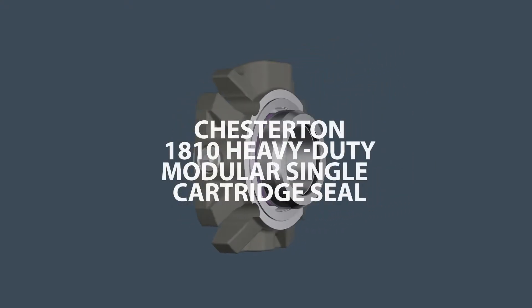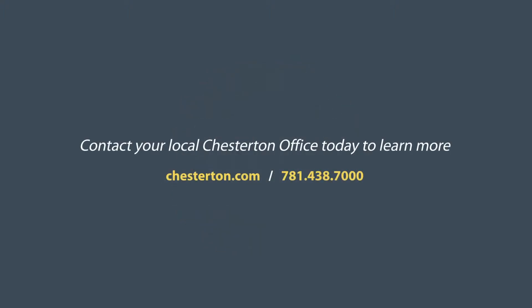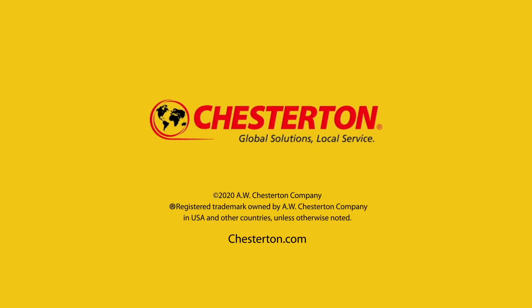The Chesterton 1810 heavy-duty modular single cartridge seal. Contact your local Chesterton office today and find out how the 1810 can improve your facility's operational reliability.